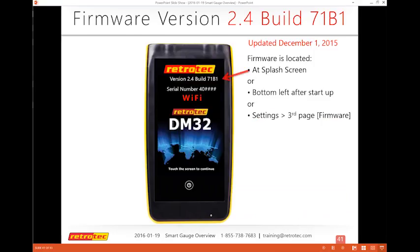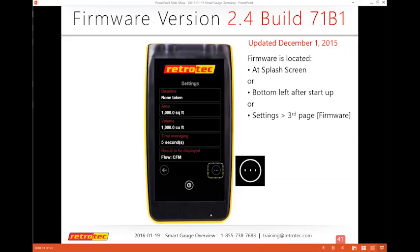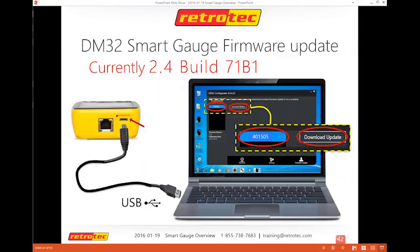Firmware — we cannot stress enough how many people out there haven't checked it in a while. The firmware is something you really want to make sure you're up to date on. In fact, if you call tech support, the first thing they'll ask is your firmware version. When you first turn on the gauge, you can see it on the splash screen at the very top. You can also find it in settings on the third page.